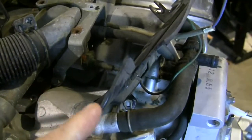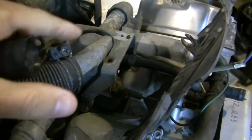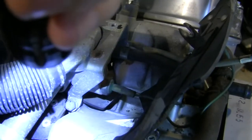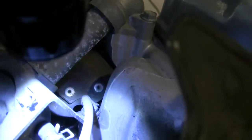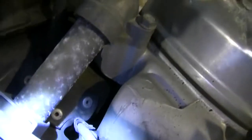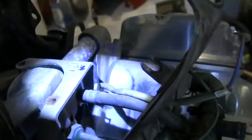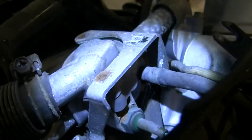Now with that shroud pulled back and the three screws removed on top of the thermostat housing, I can see there's another bolt there and another one down right underneath that hose with the wires. I've got to get those off and then we should be able to get inside that housing.